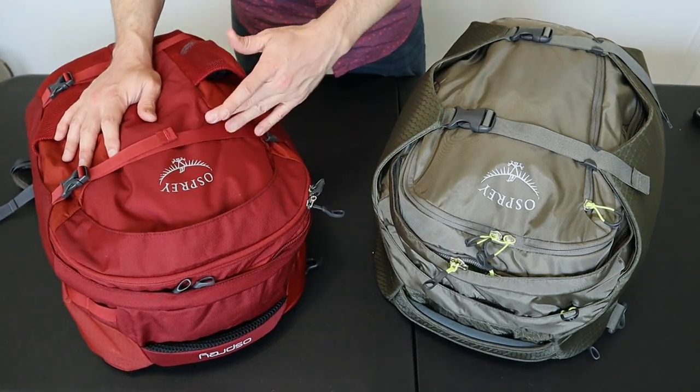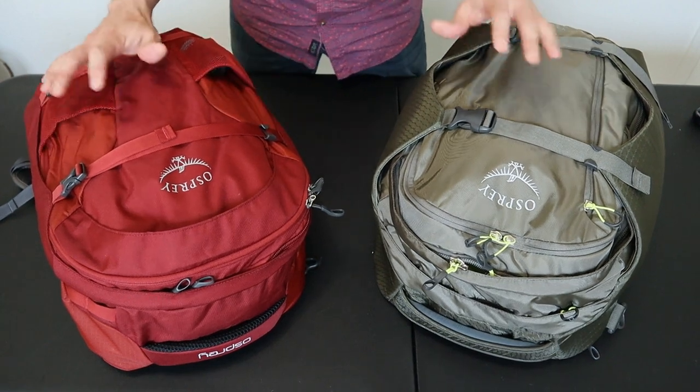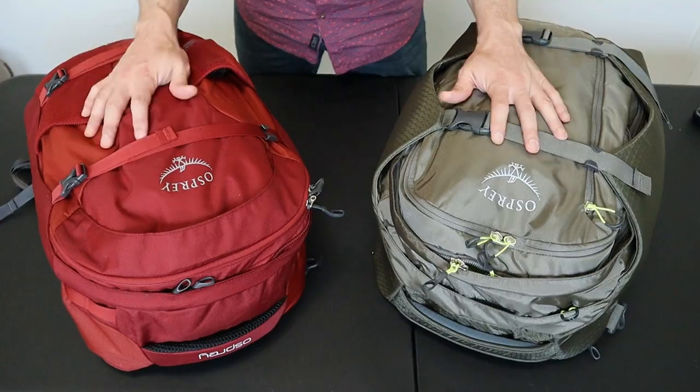In this video I'll show you a comparison between two popular travel backpacks, the Osprey Farpoint 40 and the Osprey Porter 46. I've had the Farpoint since about 2015 and the Porter for a few weeks now. They've made some updates to the bags recently so I'll be showing you the most recent versions in this video.